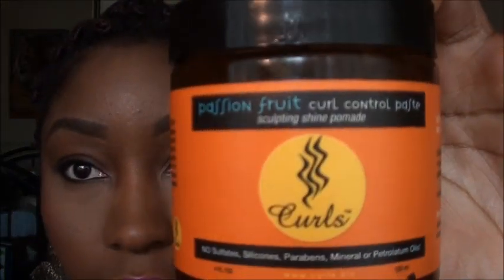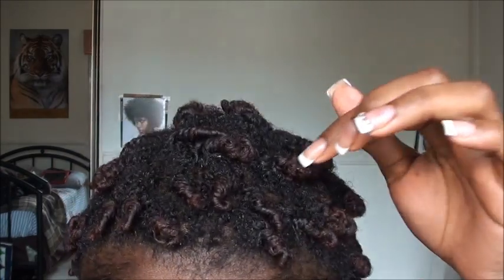It's the next day and my edges are slicked down with the Curls Passion Fruit Curl Control Paste. It's a very lightweight kind of jelly — not very thick, but it's enough to slick your edges down. It's not greasy, that's why I like it. So that's what I did, and my hair is twisted up.